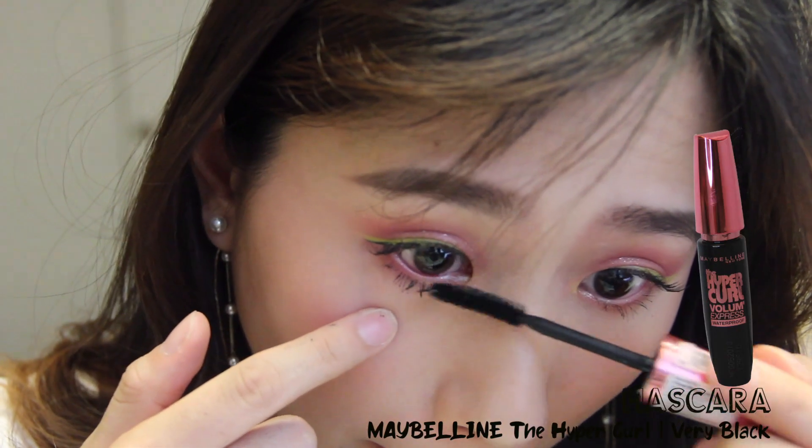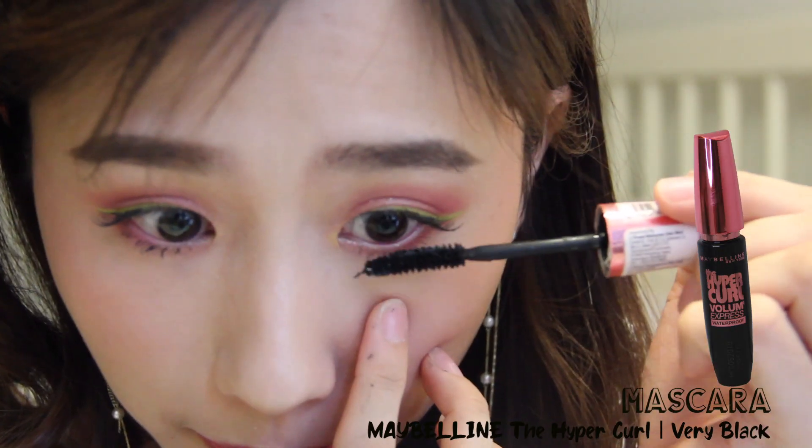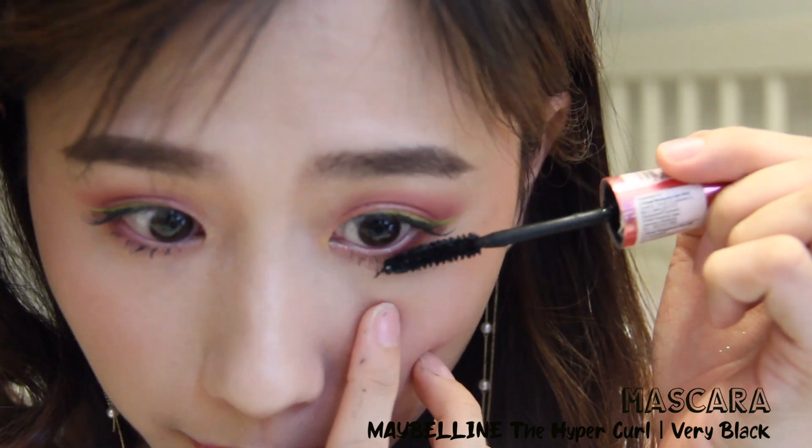I almost forgot my lower lashes, so here I am just applying mascara on them, and then this look is finally complete.